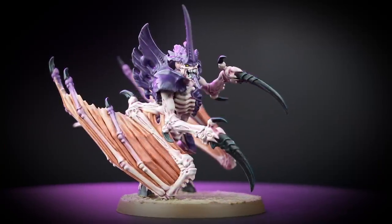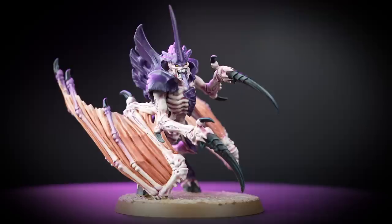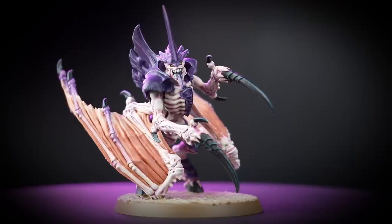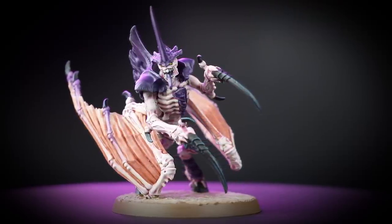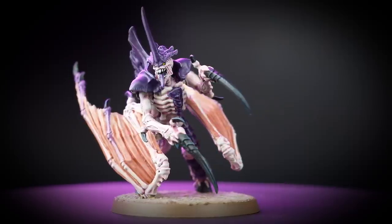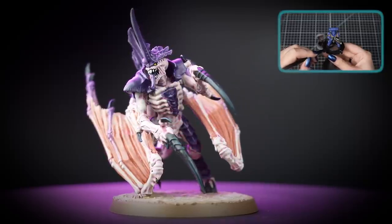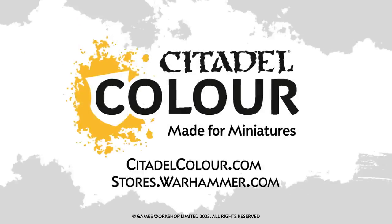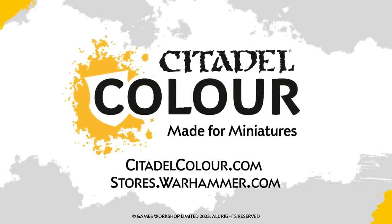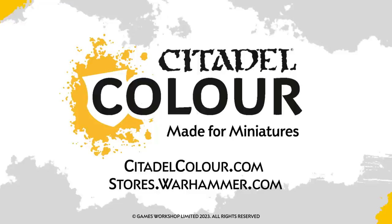And there we are — your Tyranid Prime is finished and ready to command the Hive to consume and destroy without a second thought. You can see that our model is based in Armageddon Dust, and if you'd like to learn more about technical paints you can check out our video all about them. For more tutorials, tips and techniques, head to citadelcolour.com or head to your local Warhammer store where our amazing staff will be happy to help you. We hope you enjoyed this video and we'll see you next time. Bye bye!